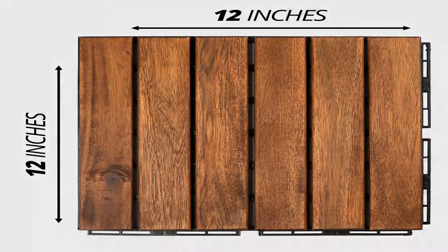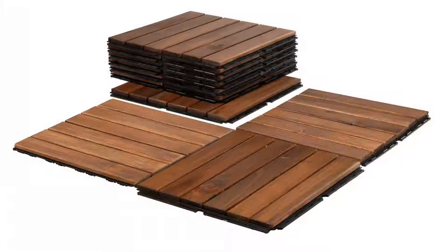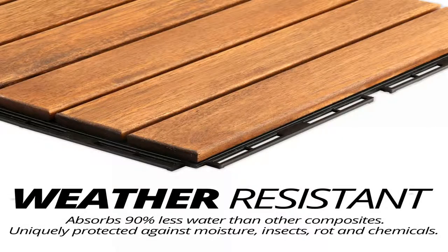Each 12x12 floor tile features easy interlocking design with durable thick gauge plastic connectors. No tools required — these portable floating deck flooring tiles are similar to composite deck boards and are easy to set up or move. The composite decking tiles are coated with a UV-resistant coating and the wood grain itself is anti-slippery.